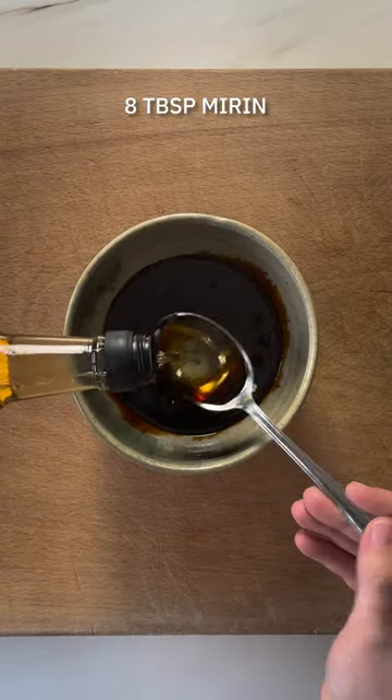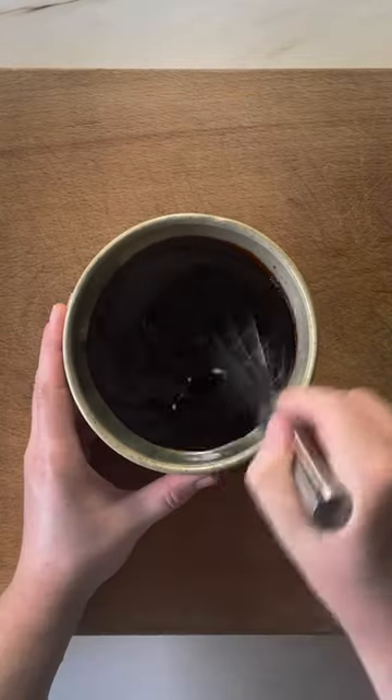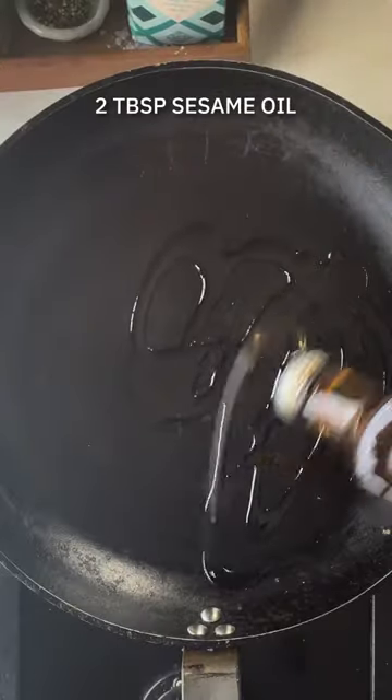This recipe combines thick udon noodles with a medley of vegetables and your choice of protein. Now to kick things off let's make our seasoning sauce. We've got mirin, soy, worcestershire sauce and brown sugar. We're going to set that aside for later.